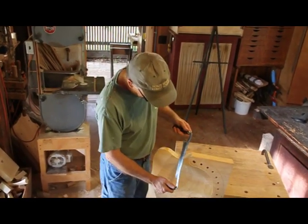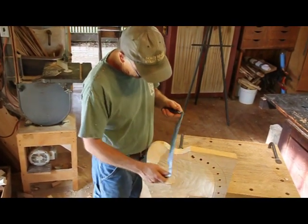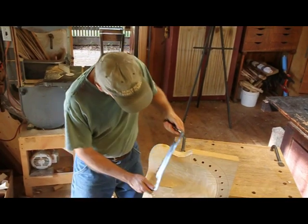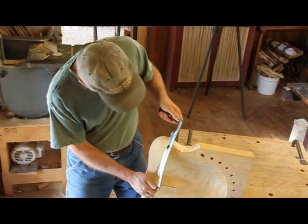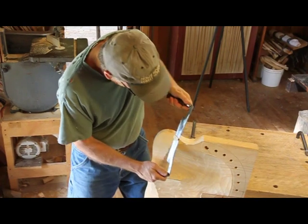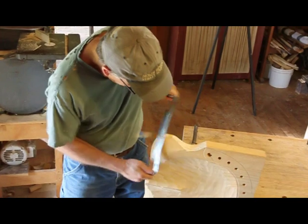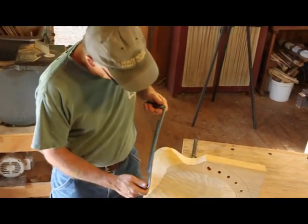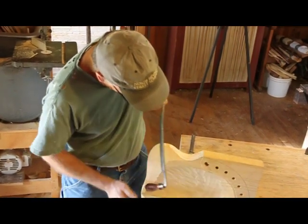If I start right in here, I'm already cutting uphill, so I know I'm going to have to do stop cuts. But if I start out here and just maintain this downhill, then it'll let me cut a little further. I don't know where it's going to stop — I'll go until it says nope, you can't go anymore. So I'm starting to get a little splitting right down here, so I've got to watch it. Right there is probably all that's going to let me do.